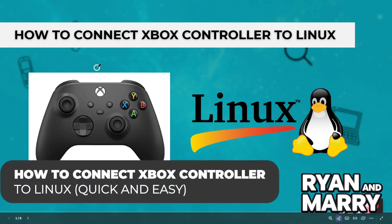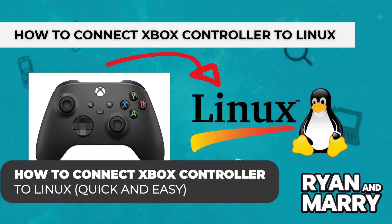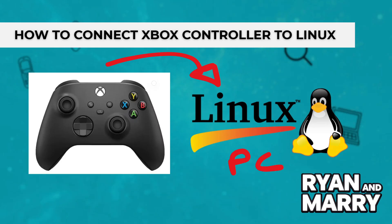How to connect your Xbox controller to Linux. Hi everyone, welcome back to the channel. In this video, you're going to learn how to connect your Xbox controller to a computer running Linux. Whether using a wired controller or connecting to Bluetooth, I'll show you exactly what to do step by step. Let's get started.